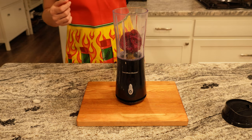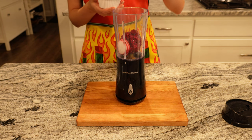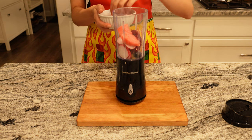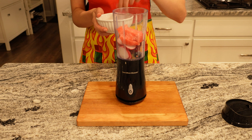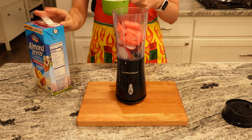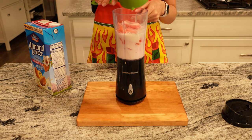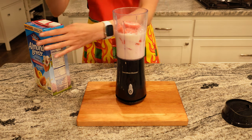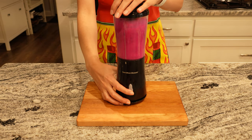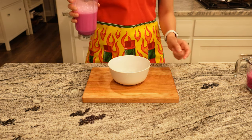Next, I threw the dragon fruit, radish, watermelon, and a cup of milk in a blender. As expected, the color was way more neon purple than light pink, but I was able to use more milk to try to get it closer to the actual color from the game.